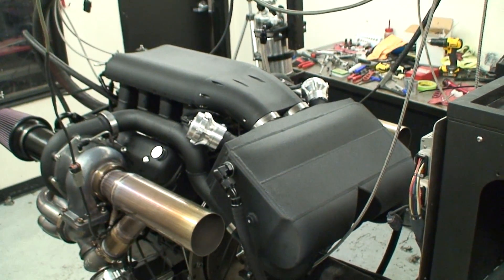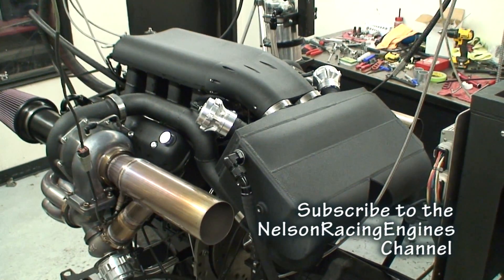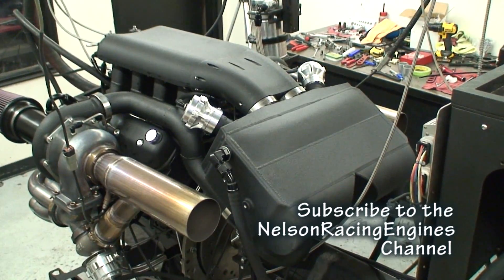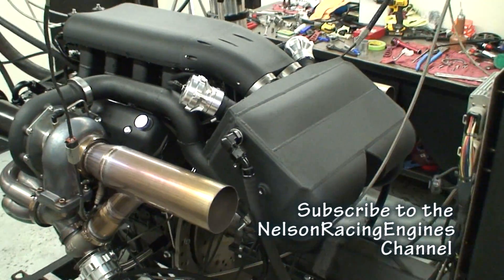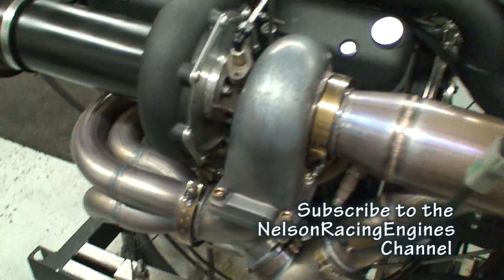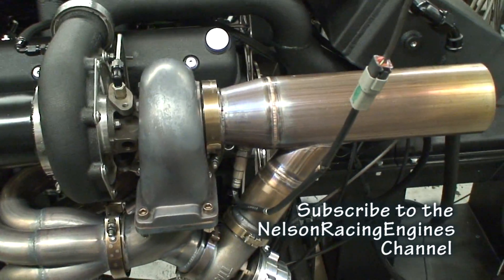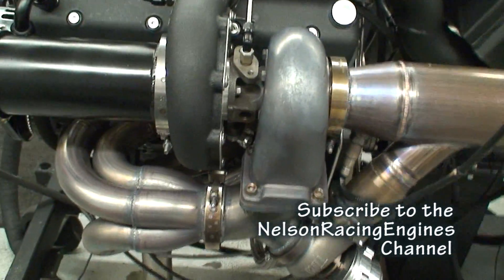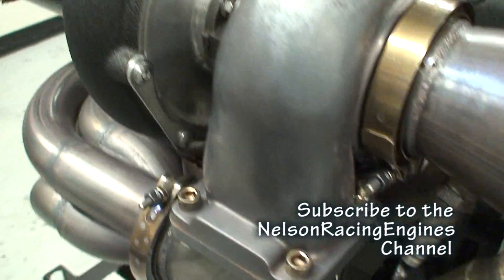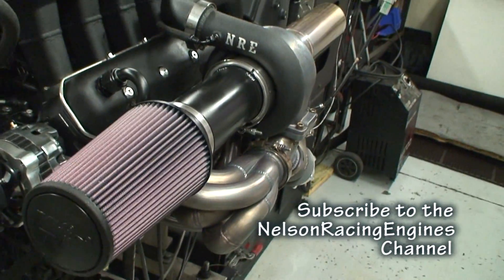What we're looking at here is a 427 twin-turbo hot rod series configured for a mid-engine car. We've flipped the intake 180 degrees and added a water-to-air intercooler. We've got some of our really nice stainless NRE headers going into a tile 60, double-slipped into a 3.5-inch exhaust pipe. We've got our patented NRE mirror-image turbo — this is the counter-rotating one, my favorite.